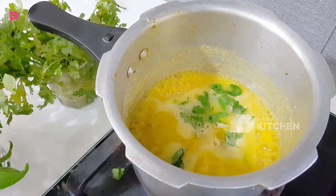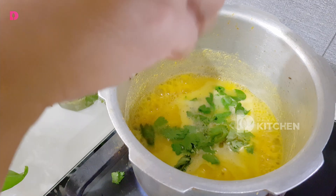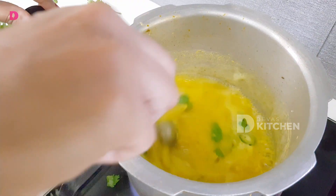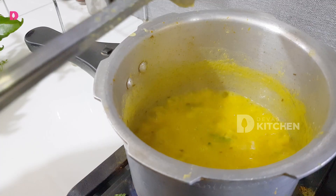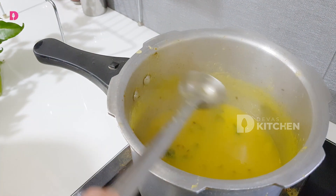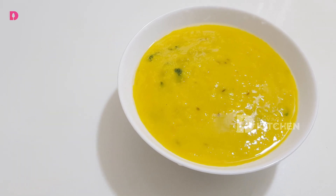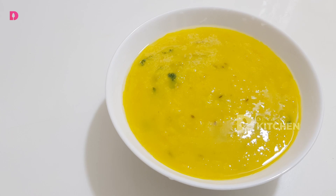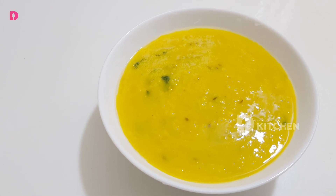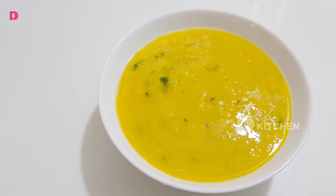Let's try the curry, it's ready. Let's get the gas off the plate. Let's get ready. Now let's try the rice in a little bit. Thank you so much for watching.